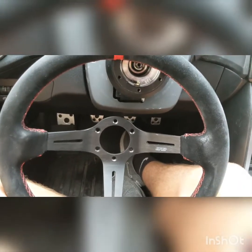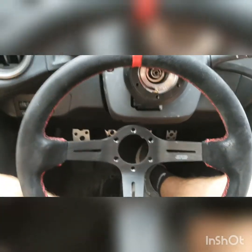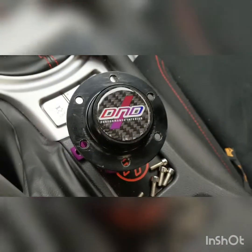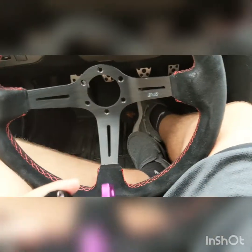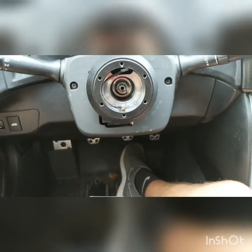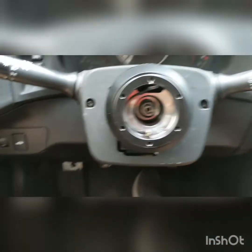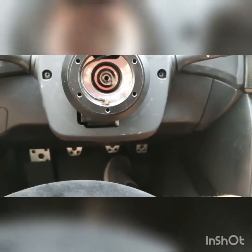Hello everyone. Today I'll be installing my D&D Performance interior suede racing wheel along with D&D's spline quick release. I already have a quick release there — nice carbon — but I already have the NRG Innovations short hub adapter on.